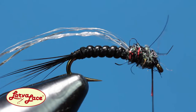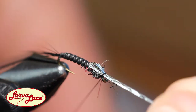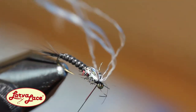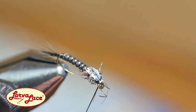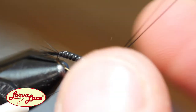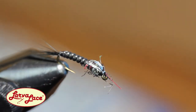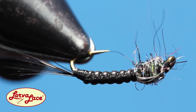Add a few half hitches before bringing the flash material forward and securing it with two wraps over the top and two wraps in front. Get your favorite whip finish tool or add some half hitches to finalize. Then tease out the dubbing material a bit for a natural buggy effect.